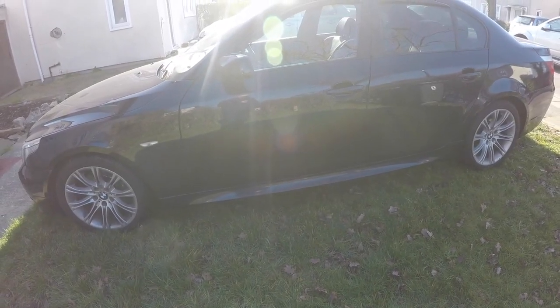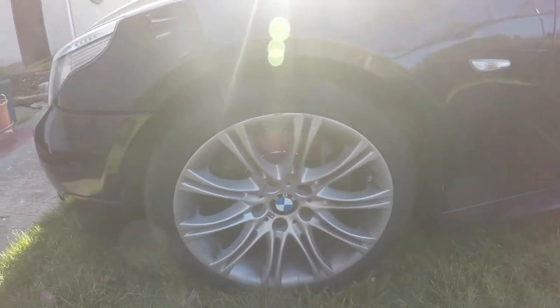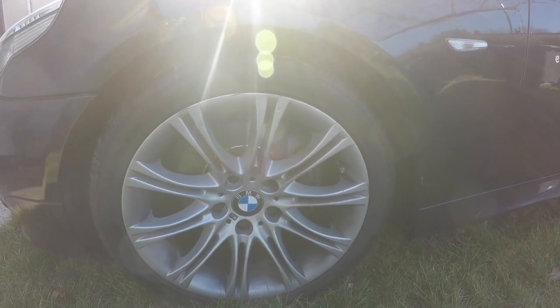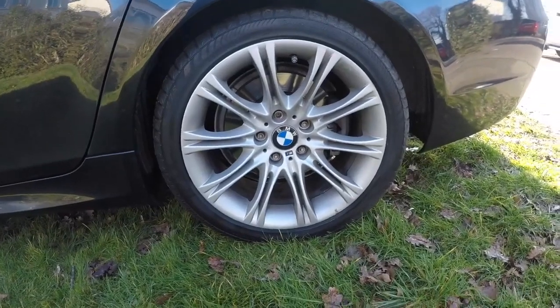Welcome back to the channel. BMW Doctor Dean here. Today I'm going to be showing you how to change the front and rear brake pads and discs on the BMW E60. This also relates to the BMW E61, E63, and possibly the E65. I'm also going to be showing you how to adjust your handbrake once the rear discs are off.